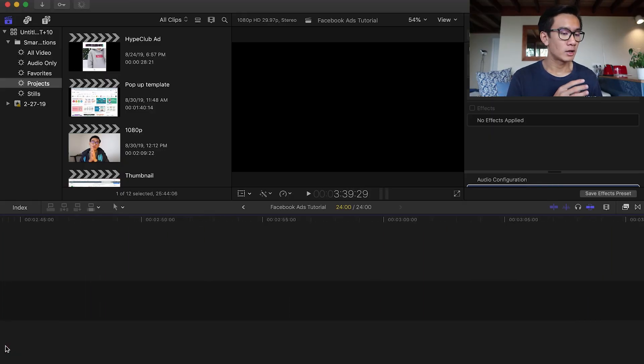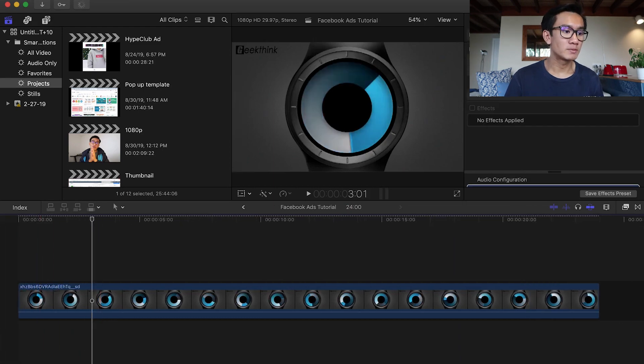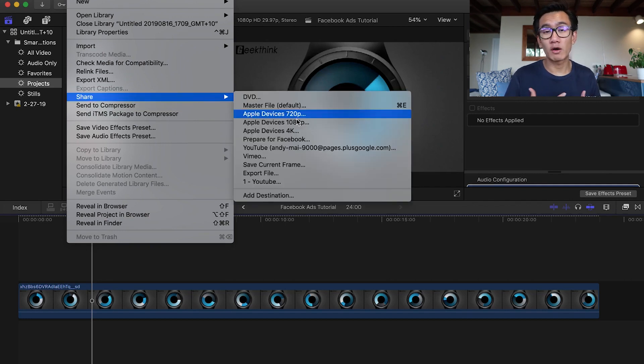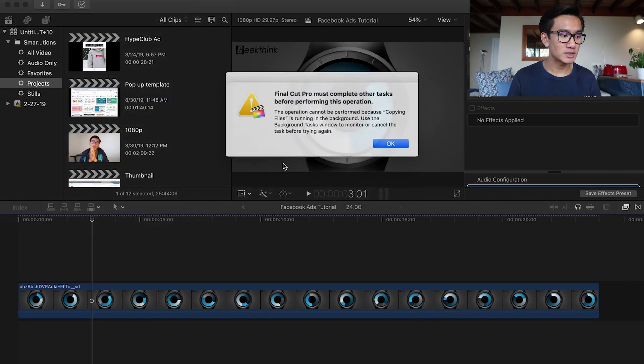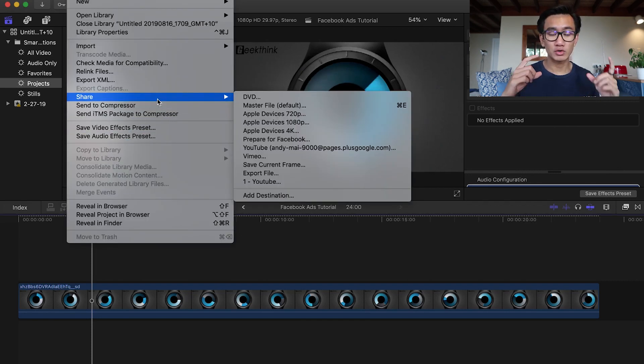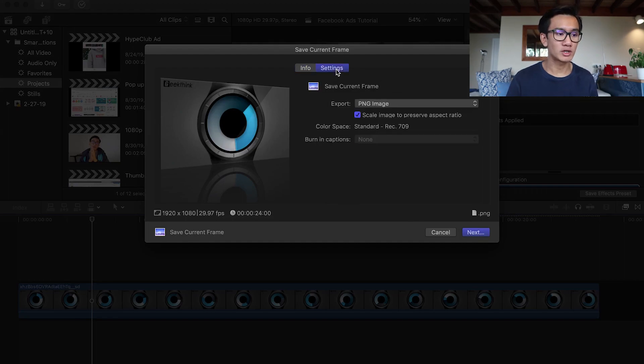First thing I do is put the video into Final Cut Pro, because I want to get a high-quality screenshot of one of the frames to really show off the watch beautifully. I get a PNG file of that exact screenshot and time frame. Another way, if you don't have editing software, you could just do a screenshot using Snipping Tool or your computer's screen share software.